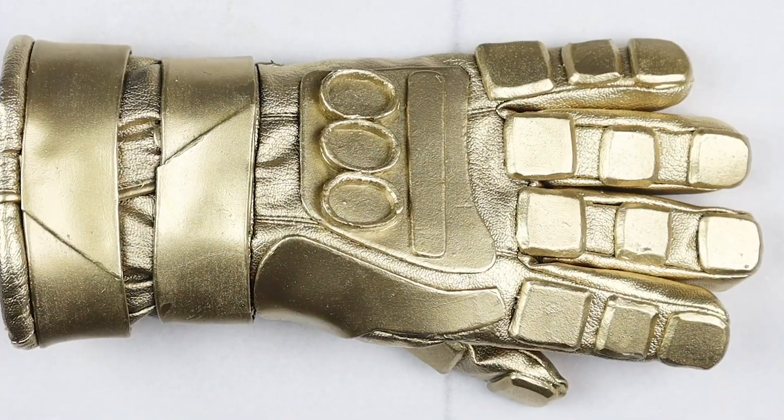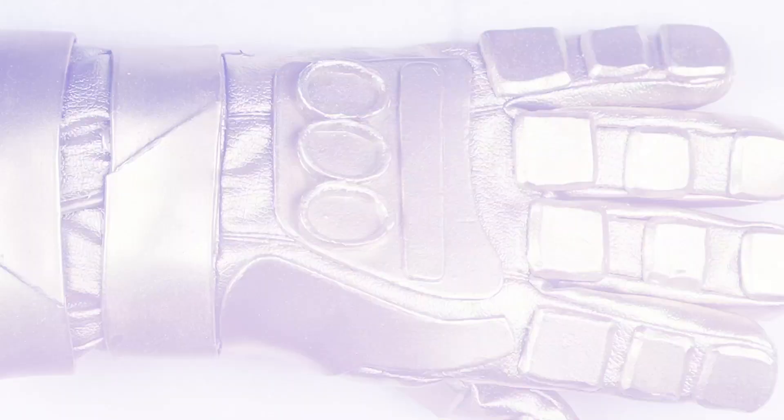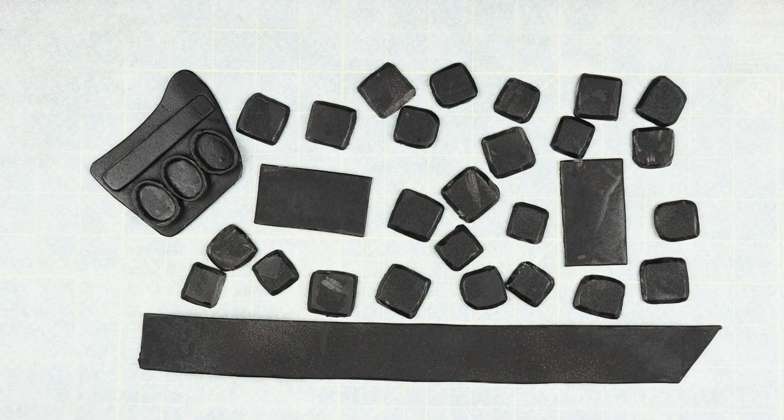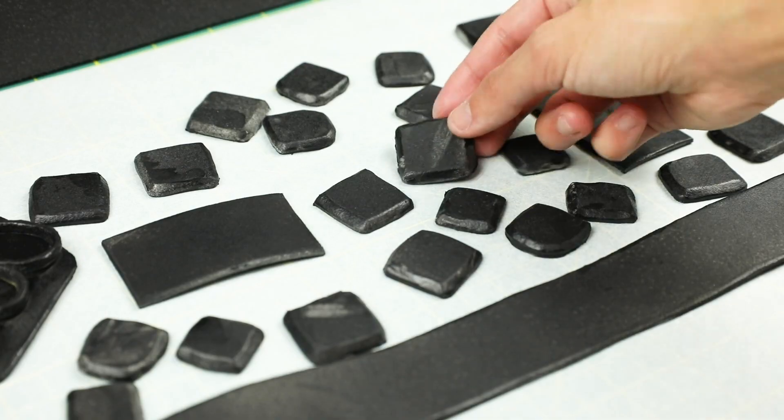Before we prep everything for painting, use barge cement glue to put together the pieces for the back of the hand. Then spray on two coats of Plasti-Dip on both sides of your pieces. It helps harden the foam so that the paint doesn't get absorbed into it.